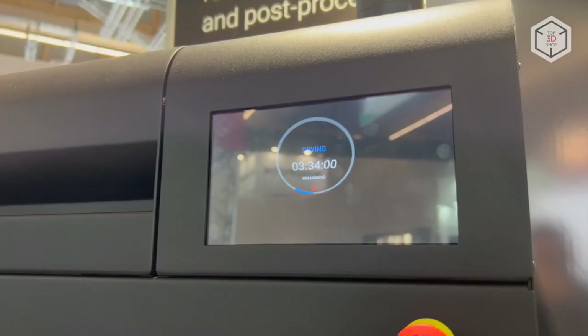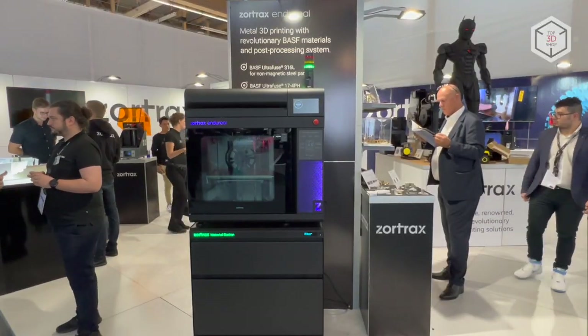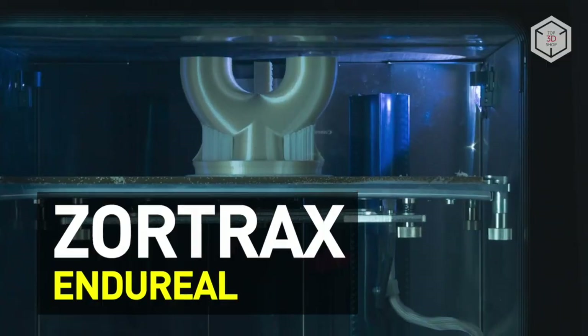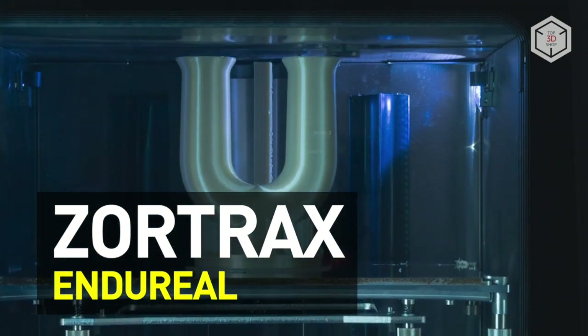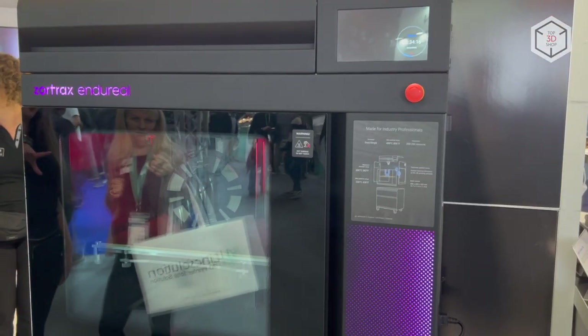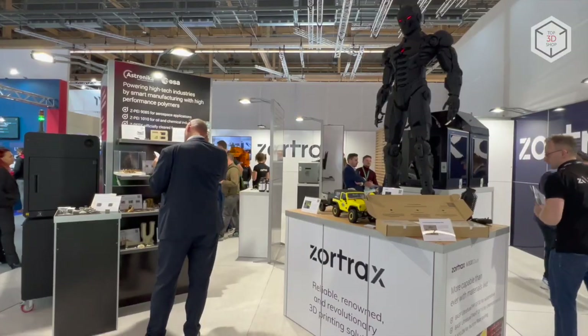Hi everyone, this is Top3DShop and in this video we will tell you about the Zortrax Ender Reel High Temperature 3D Printer. The Ender Reel is a professional FDM printer developed by the Polish company Zortrax, specifically for industrial use.